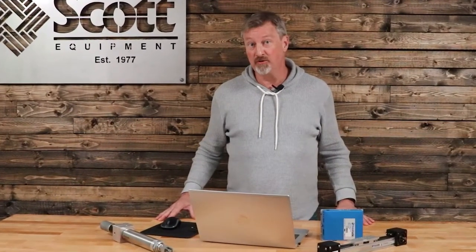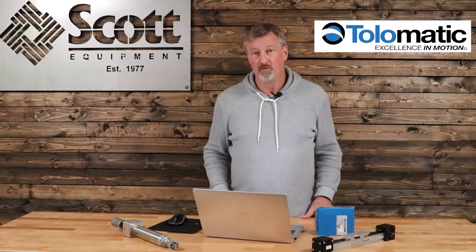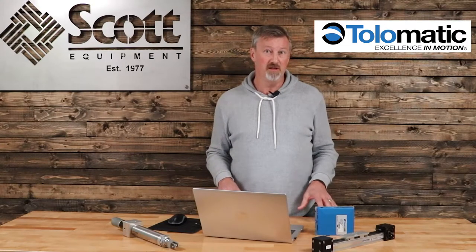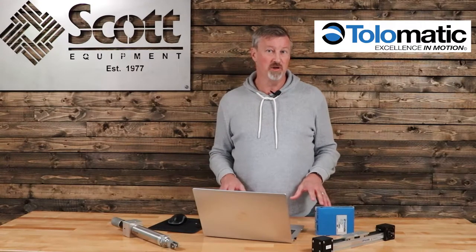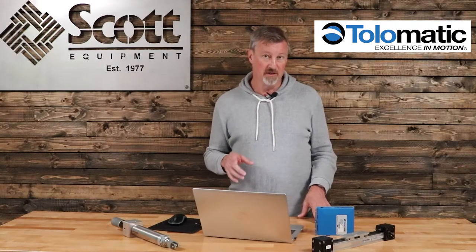Welcome to a Scott Equipment Company pro tip for Tolematic electric actuators. One of the interesting things about Tolematic's online sizing software, which you can find on their website under Support, is the ability to size an electric actuator for a 48-volt power supply versus the normal 24-volt power supply. Let me show you why that can make a big difference.